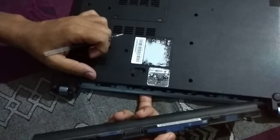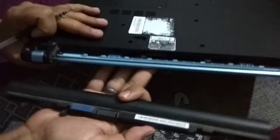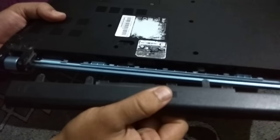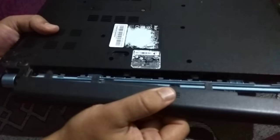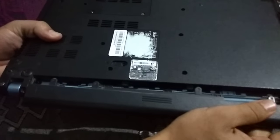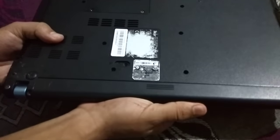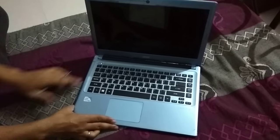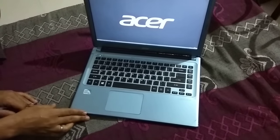This is your battery and that's your laptop. Just you can add this battery, plug this battery like this, do that and you can now turn on your laptop. Thank you so much for watching this video.